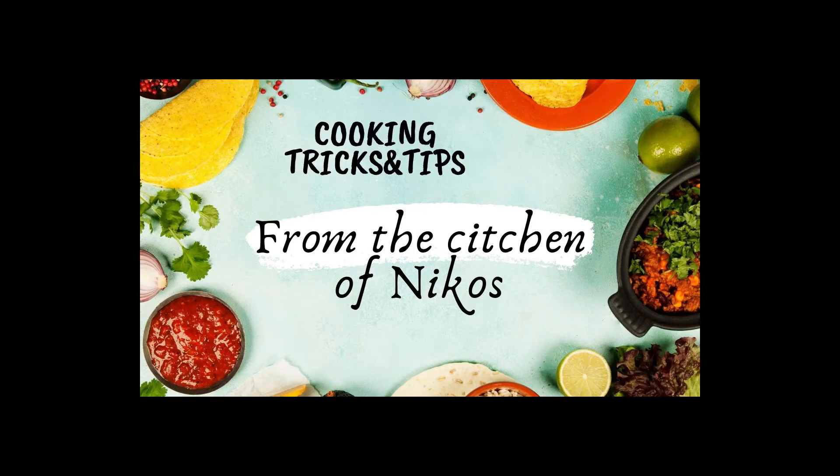Coat fish with vegetables in the oven and rice next to it with peas. A very simple recipe. Follow me, come with me in my kitchen. I will show you how easy it is to do it yourself. Cooking tricks and tips from the kitchen of Nikos.